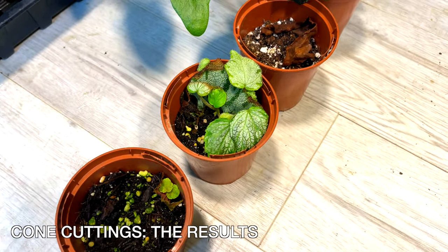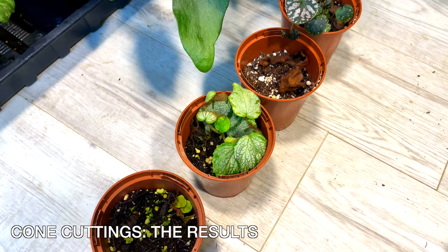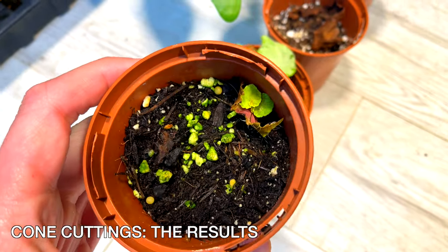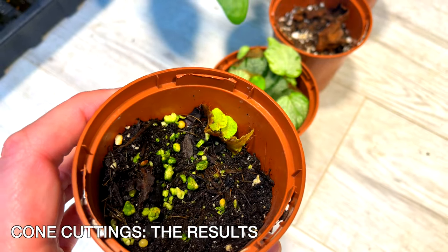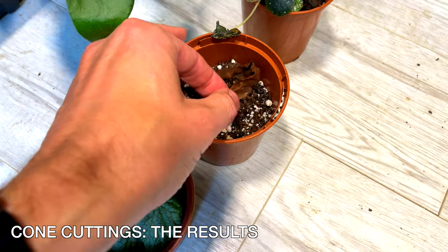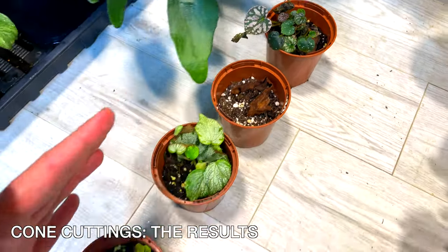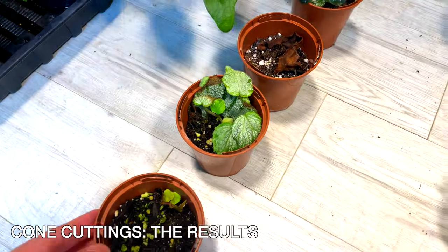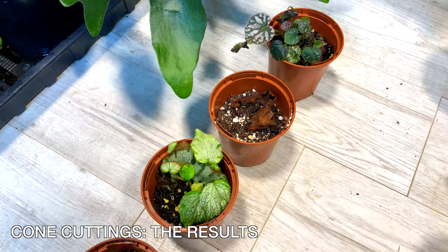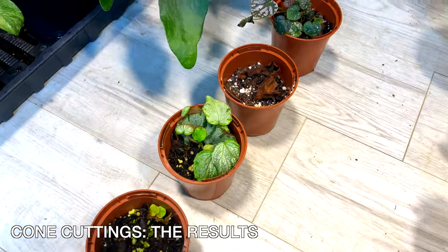Looking at the results of the leaf cone method, the very flimsy-leaved ones aren't really fans of this method. The Griffon didn't work very well — there's not much going on, though there is some definite growth. One is completely dead, which I think was the Griffon, but the silver lace worked pretty well. These have been neglected over three to four months, which is mainly why they haven't done as well. It is a slow process, but definitely worth a try.